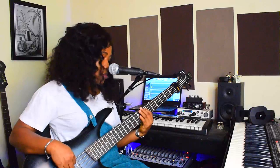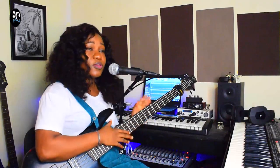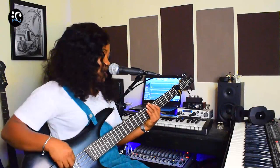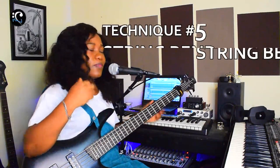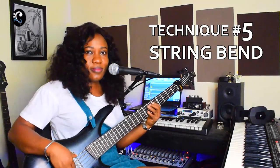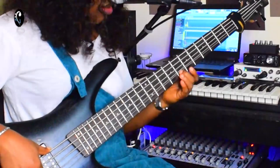Instead of you going this way without applying any techniques — it's just natural, you're just grooving it plain — when you want to apply the ghost note, the pluck hard, the string bend, you can do that. I dragged the G string down.